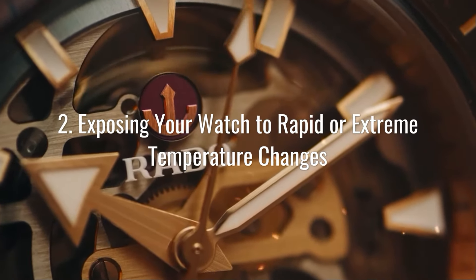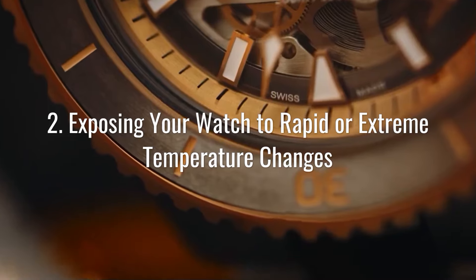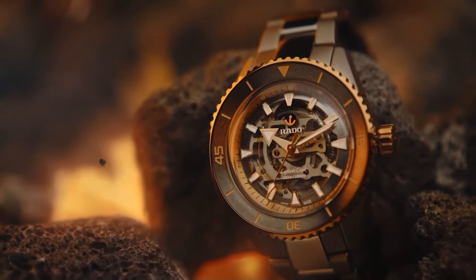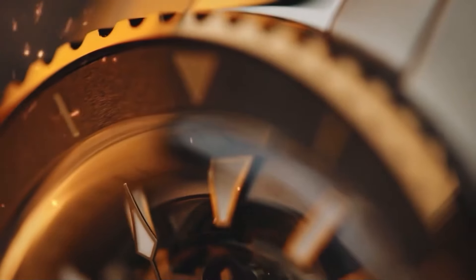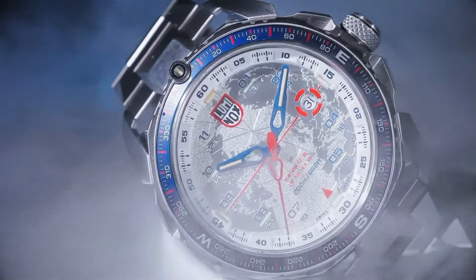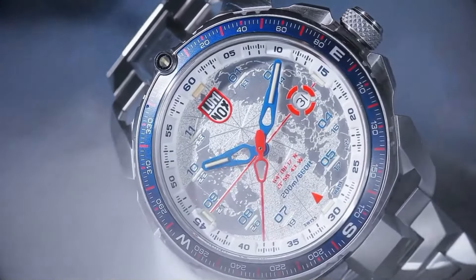You can add some silica gel or uncooked rice to the area to absorb any moisture. When you expose your watch to a quick change in temperature, the rubber seals can compress and expand too quickly. This will cause your watch to lose its water resistance.